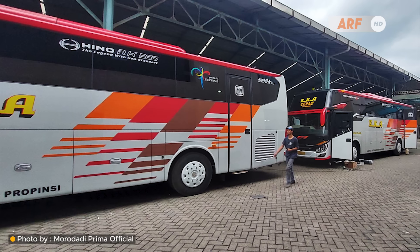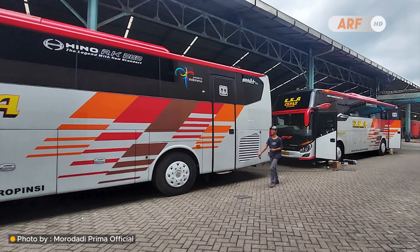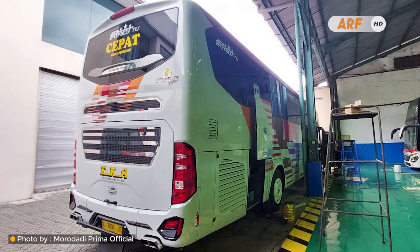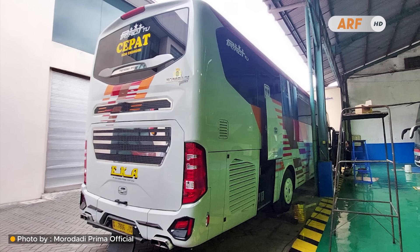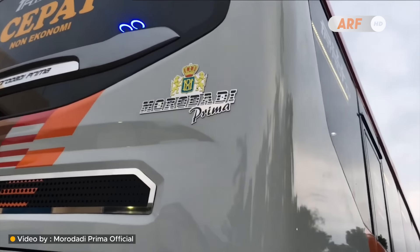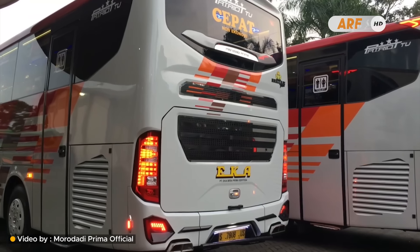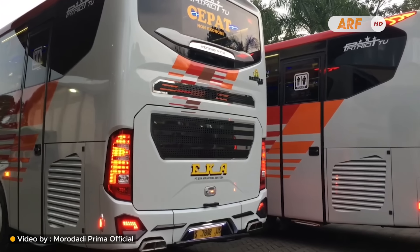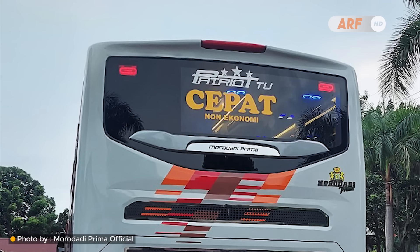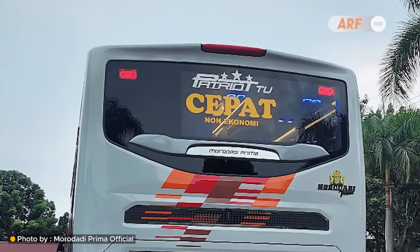Bis baru tersebut merupakan unit milik PWK Cepat yang terlihat menggunakan bodi Patriot TU, namun tampilannya sedikit berbeda dibanding bodi Patriot lain yang sudah banyak beredar. Jadi bisa dibilang sudah menggunakan versi model terbaru yang tampilan eksterior bodinya cukup menarik. Sekarang mari kita lihat langsung seperti apa detail tampilan bis terbaru milik PWK Cepat ini.